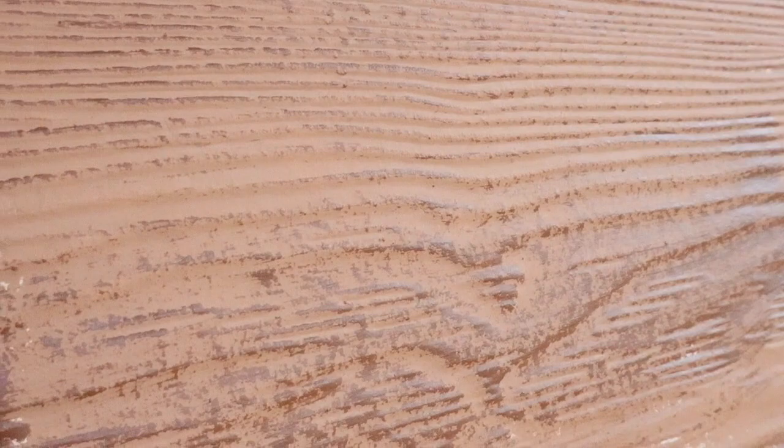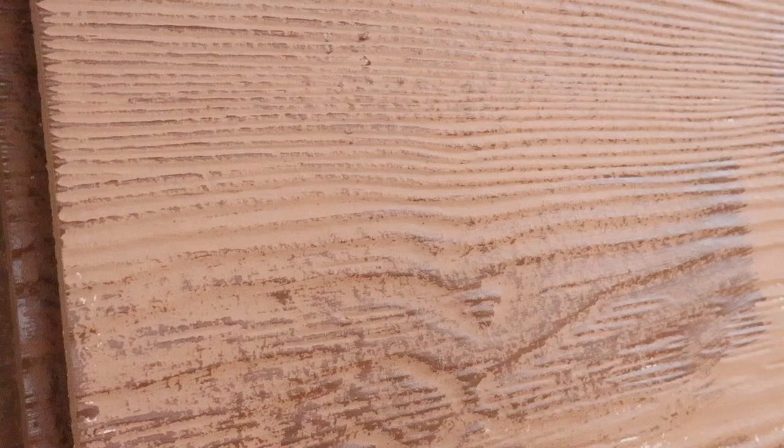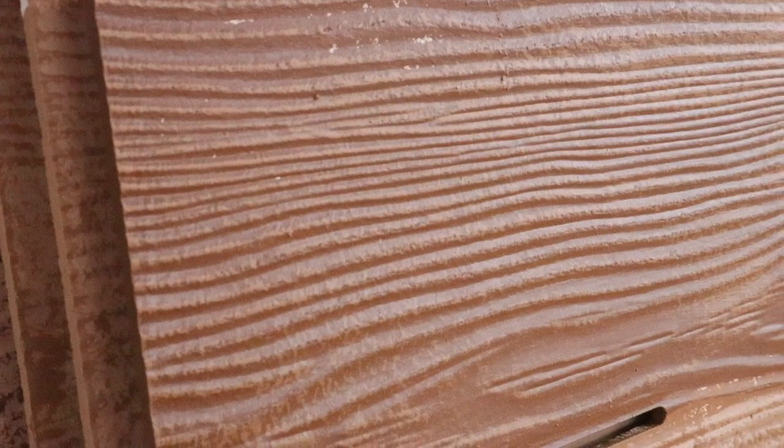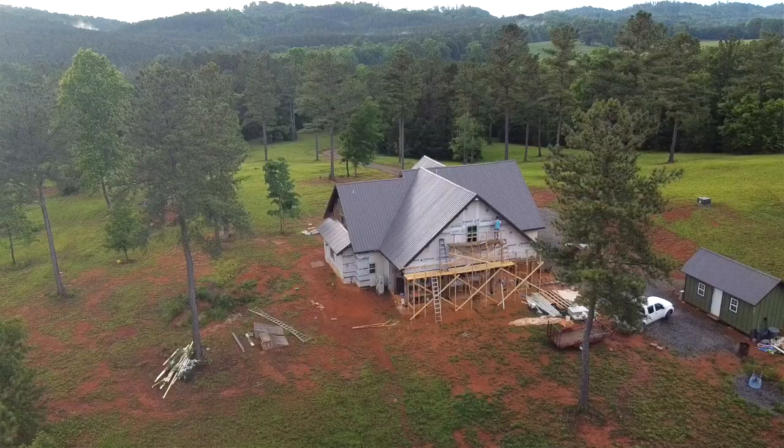One more thing to note: when we got our concrete composite shakes, they actually have a wood grain on them. I don't think all hardy board comes that way — they have smooth or wood grain texture. If it were just flat, I think it would be really hard to not make it look like actual paintbrush brushstrokes. This way you can just catch that top level of the grain and it gives it more texture and more depth.